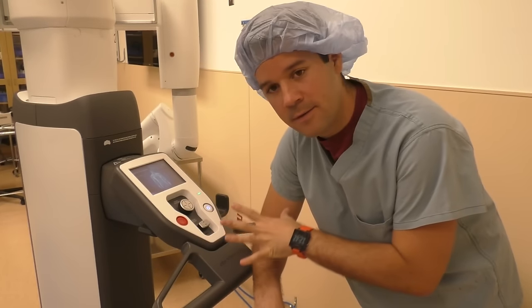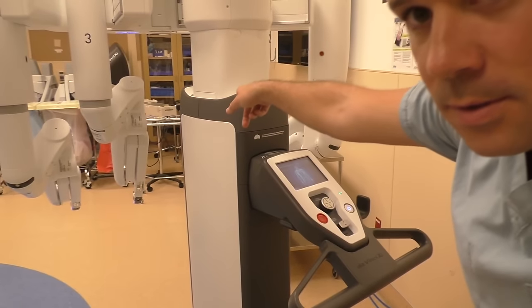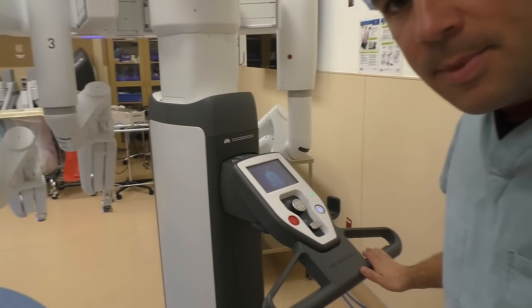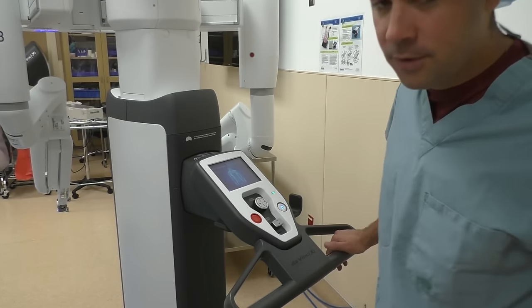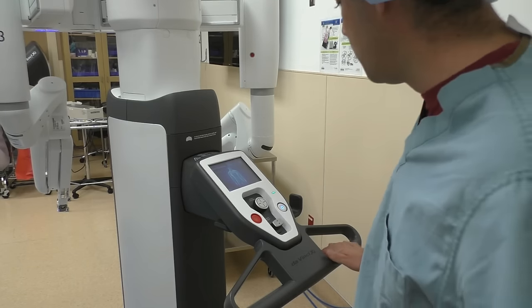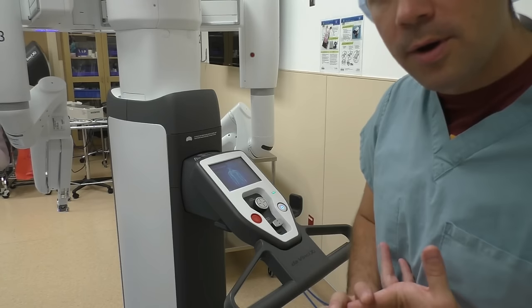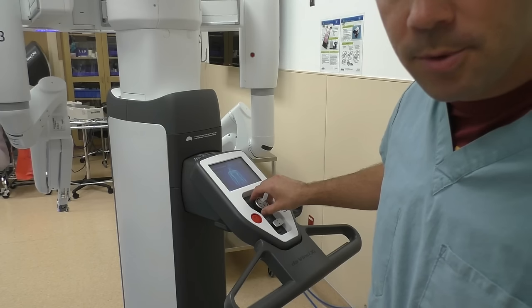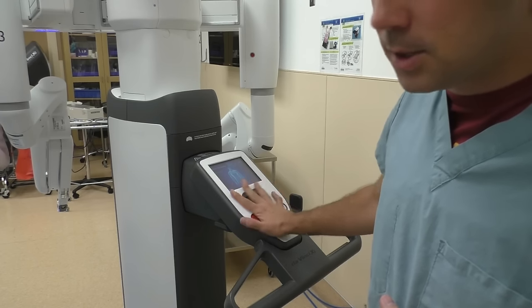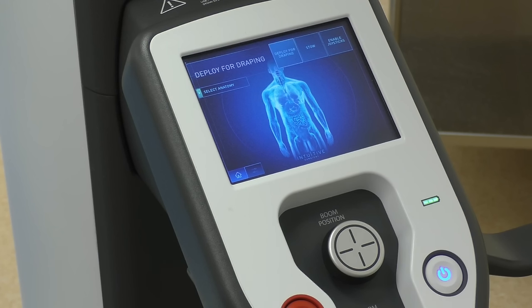Now this is the back part of the actual robot itself. You can see the arms are over here — this is the back part, this is what you're going to use to drive the robot. If you are a nurse, you'll be driving the robot. To go over how to deploy for draping and how to move the boom and set up the boom, this is the console where you'll be doing all of that from when you first come in the room.